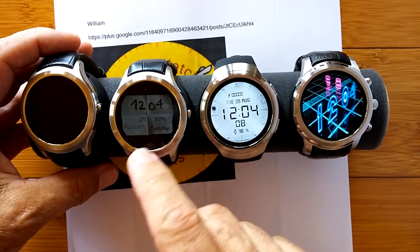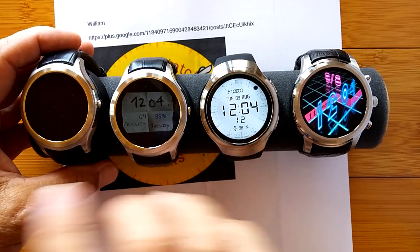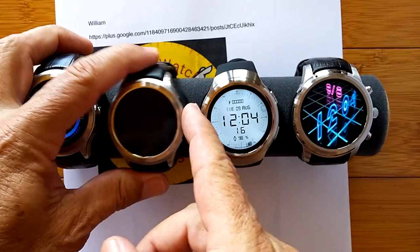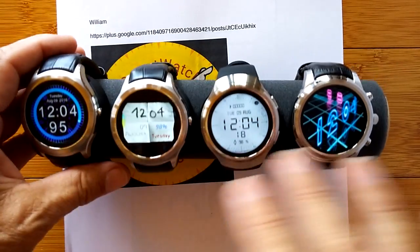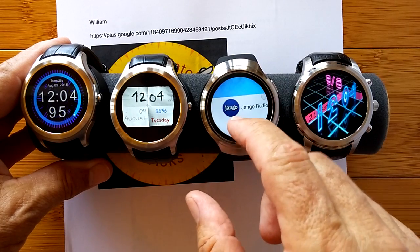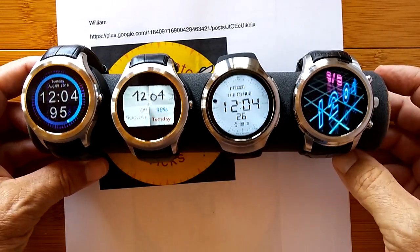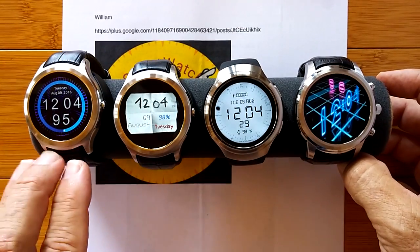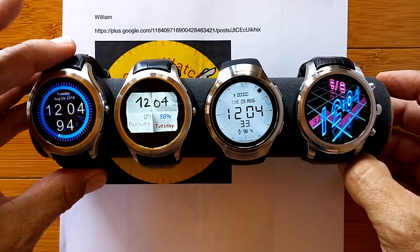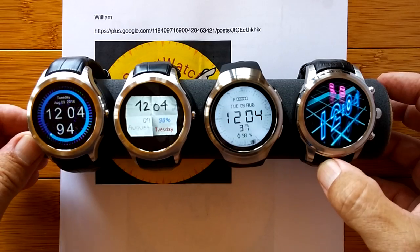So we had the D5, the X1, the X3, and the X5 — all running an infinite number of watch faces. These are all custom-designed faces made by designers, and we feature them on this channel all the time. That is the Android 4.4 line of Android standalone watches that can accept custom watch faces.